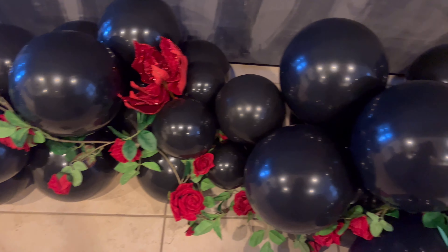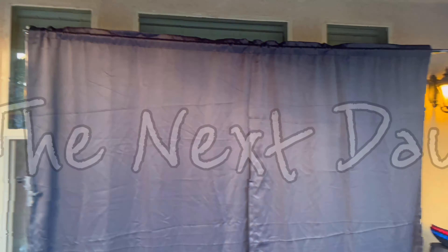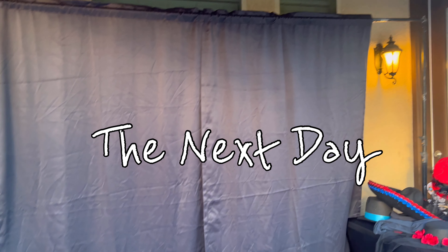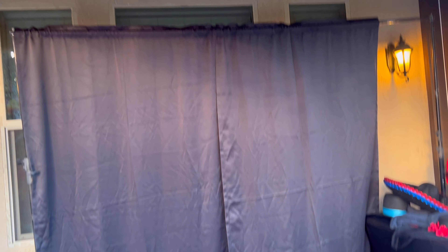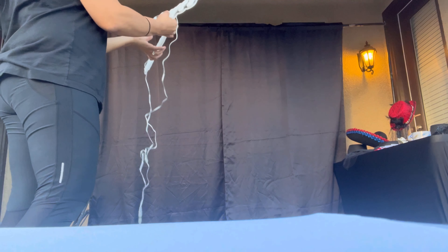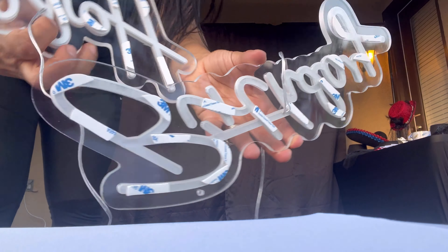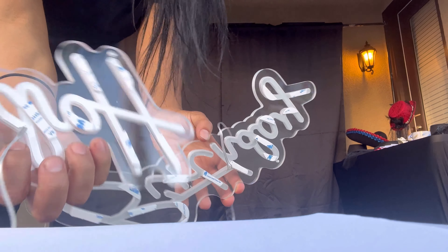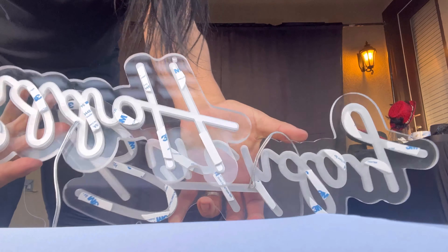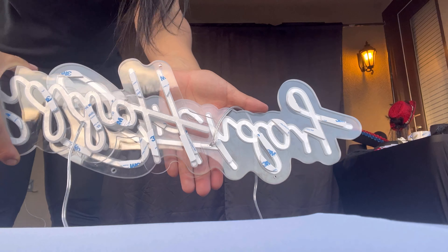Hopefully the balloons don't lose too much air overnight and I'll put them up tomorrow. It is the next day now. Here's our backdrop — we already have that up. Now we're gonna try to put up this Happy Birthday sign, also from Amazon. I put double-sided tape on it because I'm gonna tape it to my backdrop so no strings show.